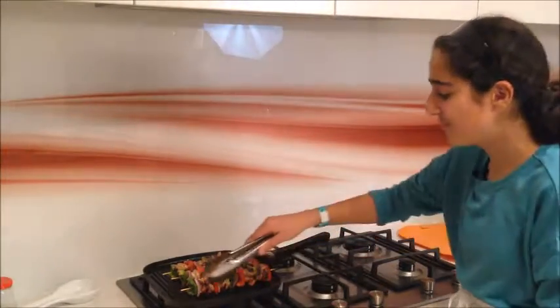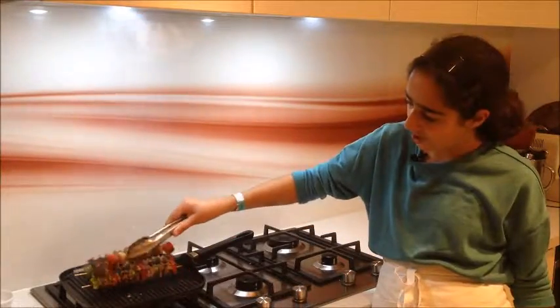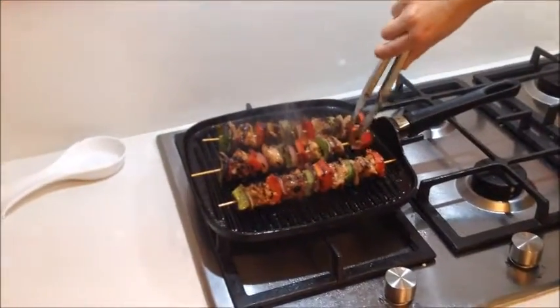I'm just going to turn off the heat. As you can see, all four sides are nicely caramelised. Oh, my capsicum just fell off! All four sides are charred and beautiful looking — I'm going to plate it up and I'm so excited to give it a try.